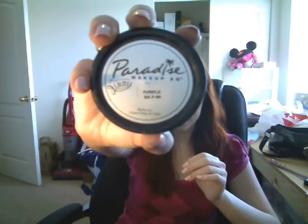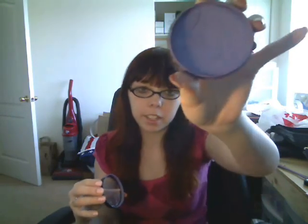The first thing I used — the color I used — was Paradise Makeup Aquacolor by Mehron. It's purple. Just purple. This is what it looks like; it's kind of dried up. I used this one last year for the convention — it'll be fine. It smells fantastic, by the way. It smells like coconut.